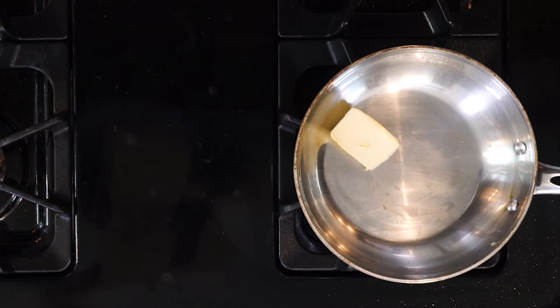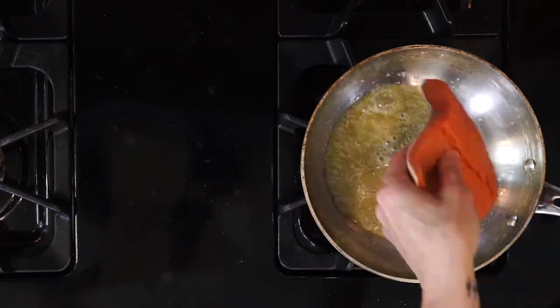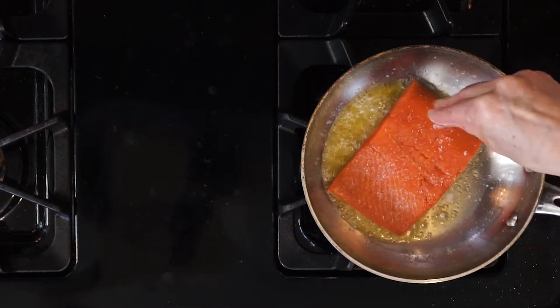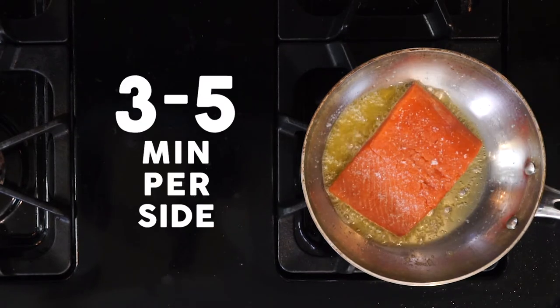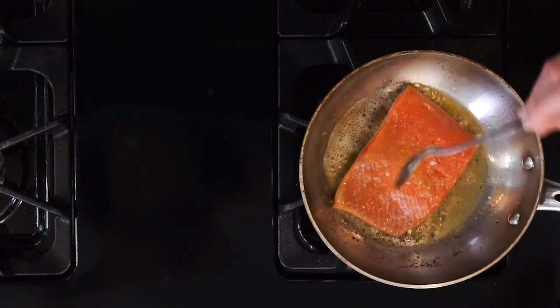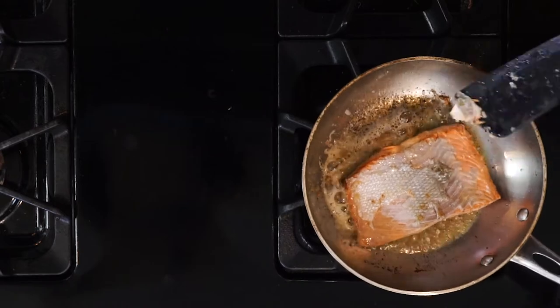Then heat some butter in a pan over a medium-low flame. Once the butter is hot, add the salmon and sprinkle with salt. Cook the salmon for three to five minutes, then flip and cook for another three to five minutes. While the salmon is cooking, occasionally spoon some of the butter over the fish. Once the fish is cooked, turn the heat off.